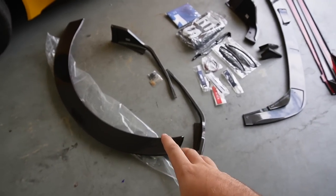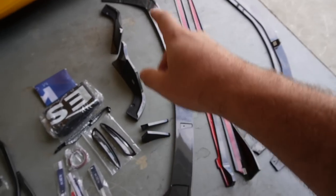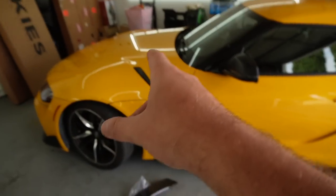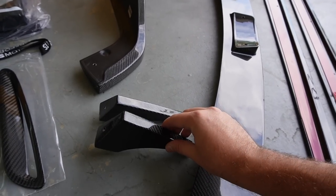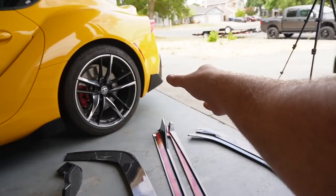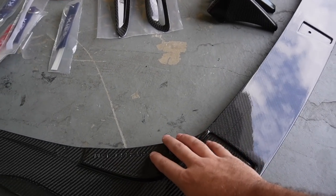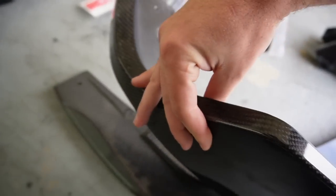What we have here is a carbon fiber spoiler, parts of the carbon fiber front lip, parts of the carbon fiber diffuser, carbon fiber diffuser, carbon fiber side skirts, carbon fiber front lid, and some carbon fiber vent grills as well. Because this is a multi-piece diffuser, we're going to be installing some pieces before others. We're going to install these side extensions first, and then once we install those, we'll install the full carbon fiber lip.